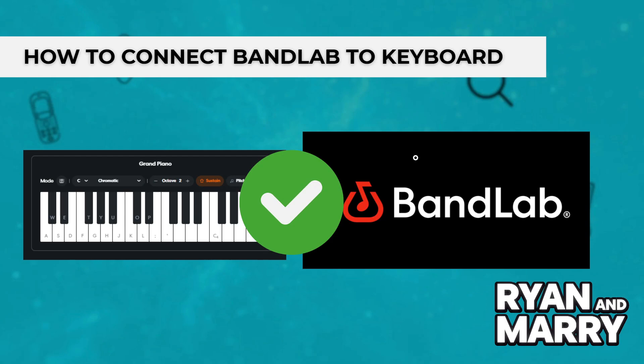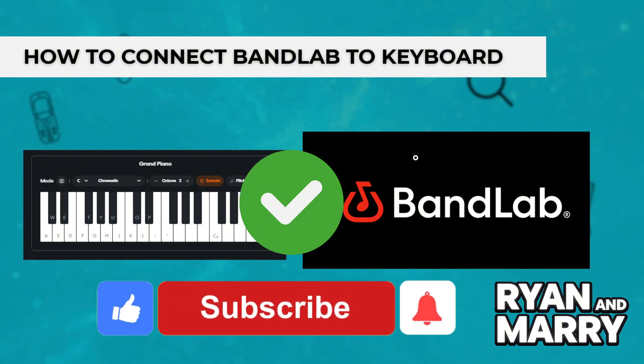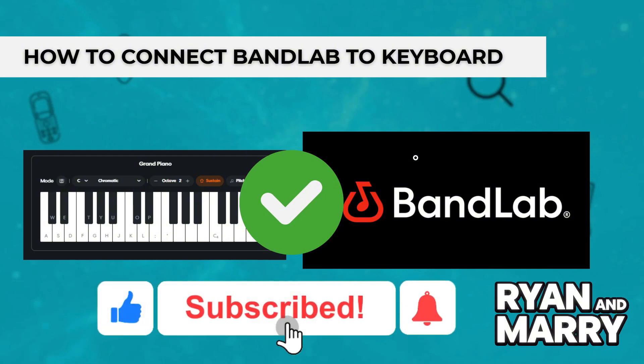And that's it! That was the full tutorial on how to connect your keyboard to BandLab, both on desktop and mobile. If you found this tutorial helpful, please don't forget to like the video and subscribe to the channel for more tips like this. Thanks for watching — see you in the next one!